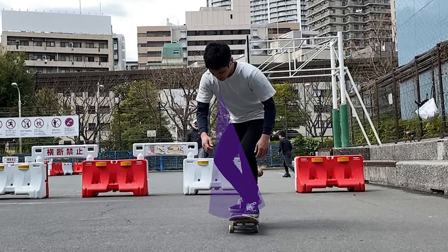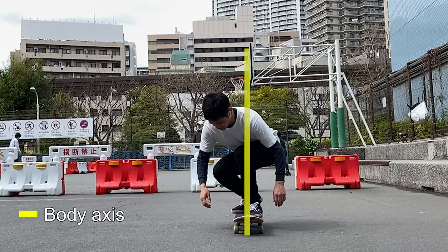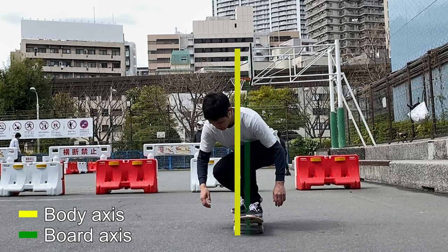While approaching, keep your eyes on your front foot the whole time. Crouch straight down with your weight slightly on the toe side. Keep in mind that this difference between the center of gravity of your body and your board will be important later.